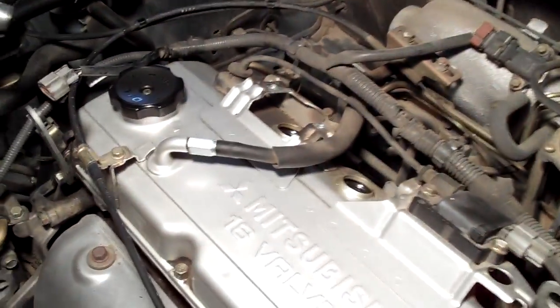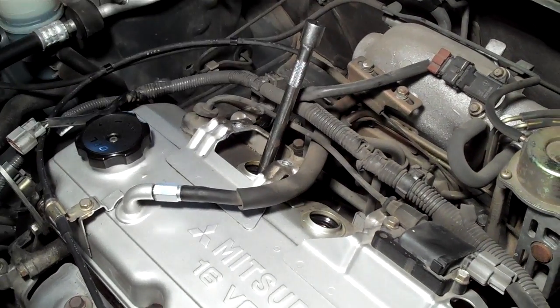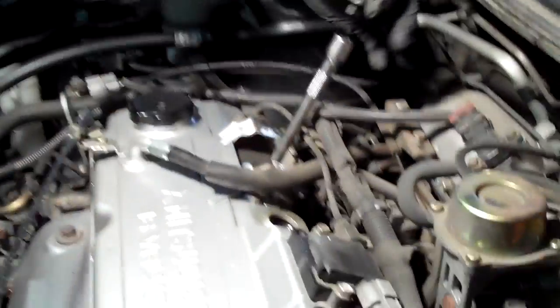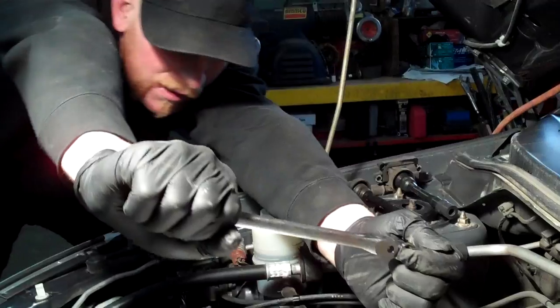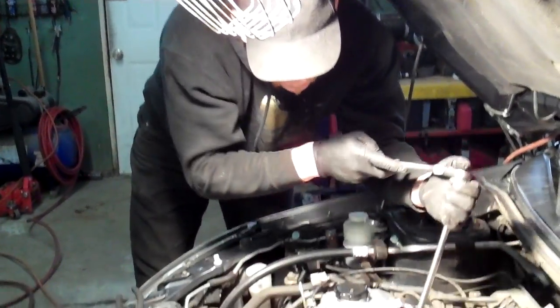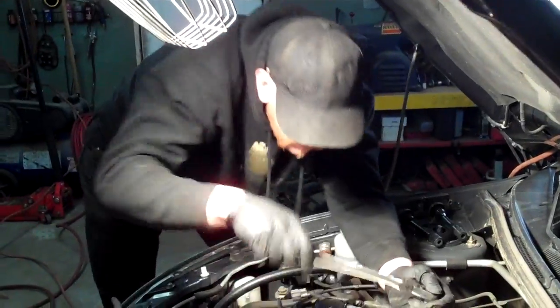You want to get a 5/8-inch spark plug socket — it'll have a little rubber piece in the end to hold the spark plug. Get down on there, get a feel for it, and then crack it. If it's incredibly stuck, get a longer ratchet. I straighten my shoulders out so I can lean into it, control the force, and go as high in force as I need to. Crack that one, crack the other one, and then spin them out.